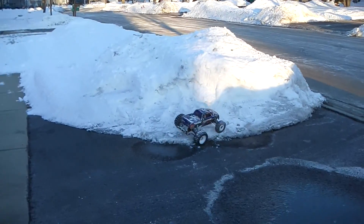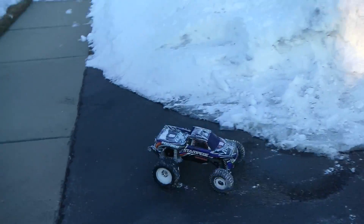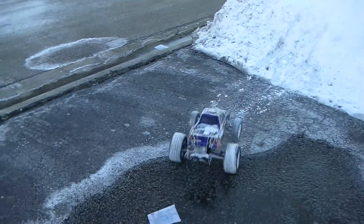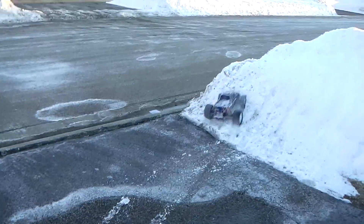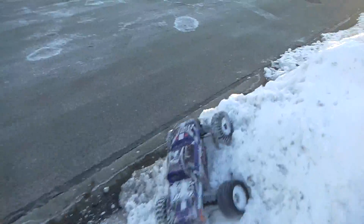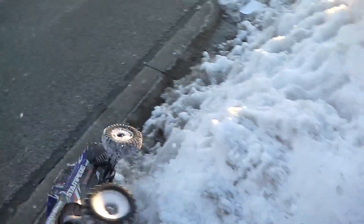I'm actually getting really cold right now, so I might just end the video here. Play with it tomorrow. There we go.